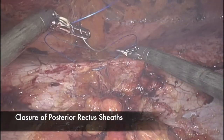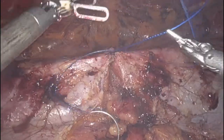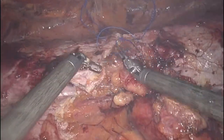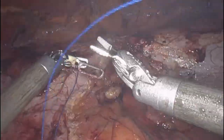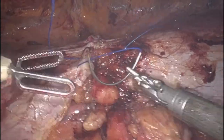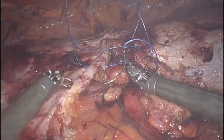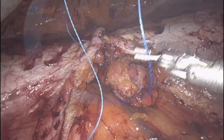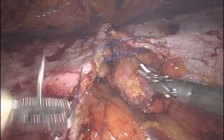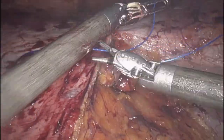Here I close the posterior rectus sheaths together. I use a 0 non-absorbable V-lock suture, though I've also used a 2-0 absorbable V-lock suture as well. Prior to closing the posterior rectus sheaths together in the midline, I desufflate the abdomen to between 5–8 mmHg — basically the minimal amount of pressure needed to provide exposure for closure. This allows the tissues to come together more easily. I find that starting away from the camera and running the suture toward the camera is technically easier and faster, as the suture is pulled toward the camera to tighten it.